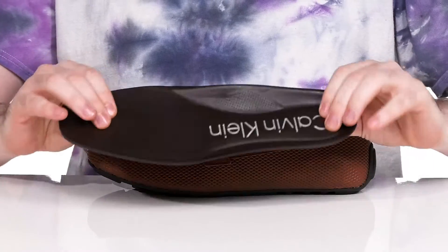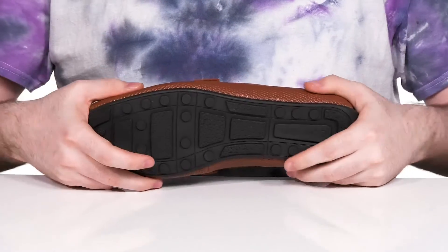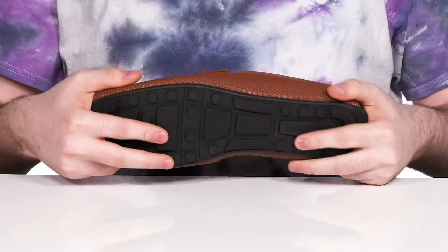It comes with a removable foam footbed for some out-of-box comfort. The outsole is a very flexible synthetic rubber that's going to make sure you're steady with a dynamic fit.